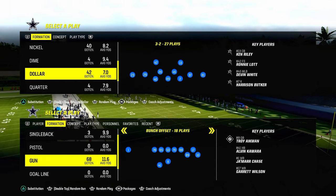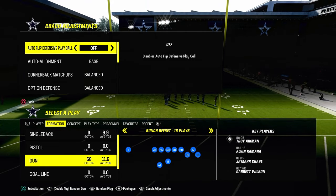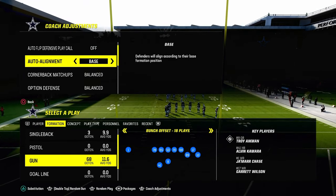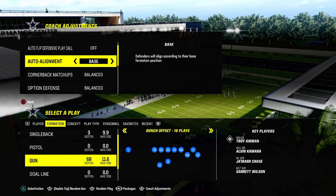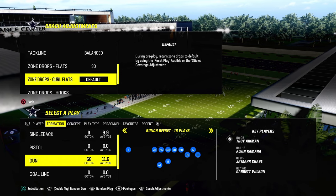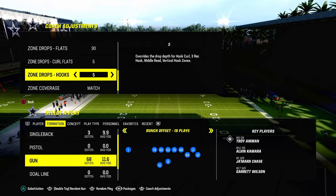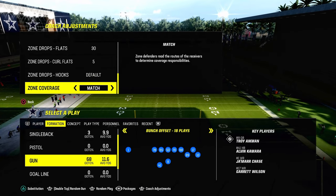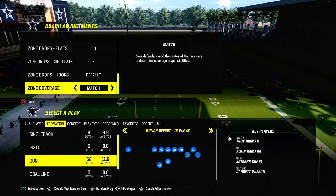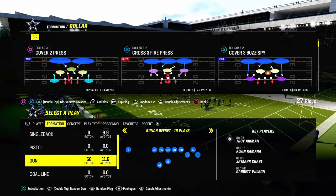A couple of key things before we get too far into this: we're going to go into our coaching adjustments and turn our auto flip defense play call off. We're going to put our auto alignment on base, put our flats on 30, our curl flats on 5. We can leave our hook curls on default or put them on 5 or 10, and we're going to leave zone coverage on match.